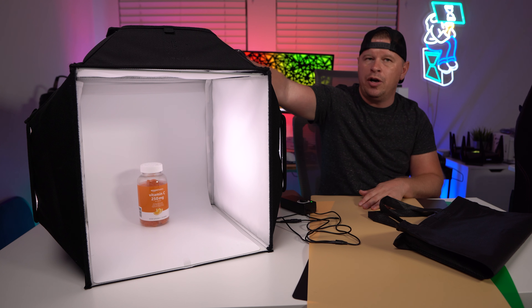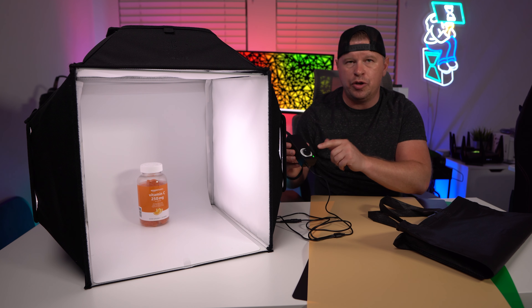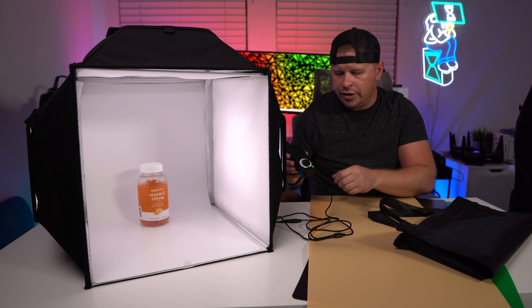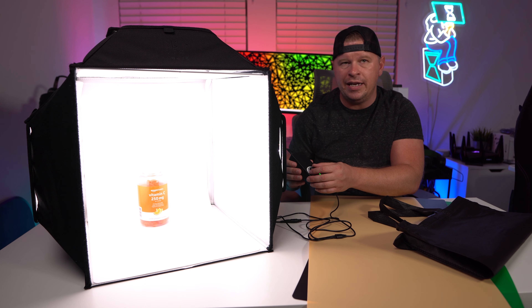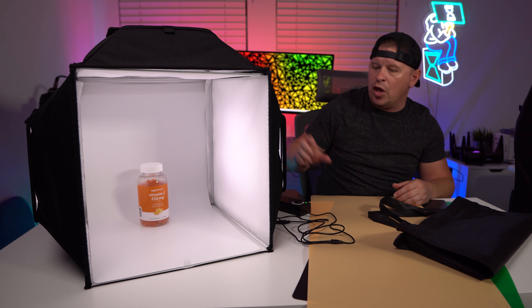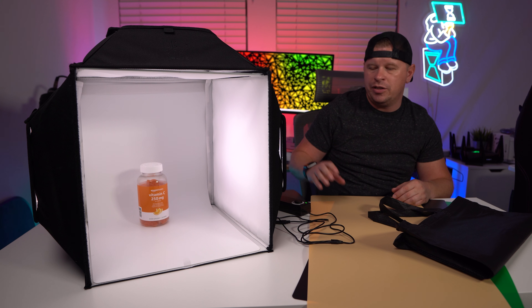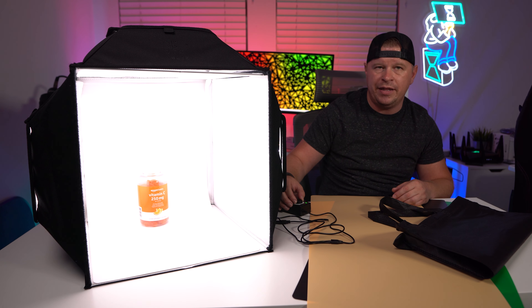There are three light panels — two on the side and one on the top right here. I have this barely on. It comes with a little controller and there's a dial you can turn. I'm not even halfway and it gets extremely bright — up to 22,000 lumens. So if you're changing your settings and doing things, you can make this extremely bright.